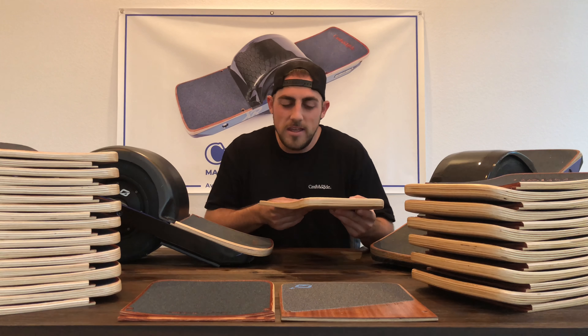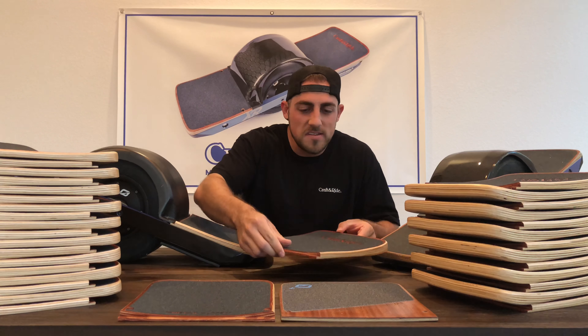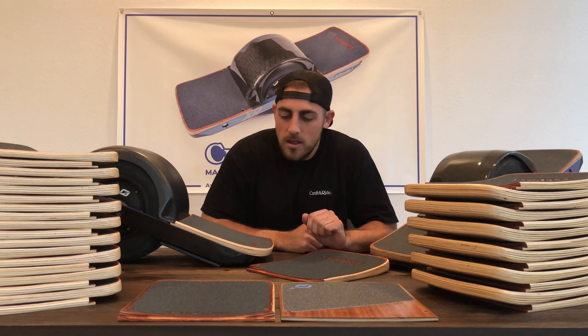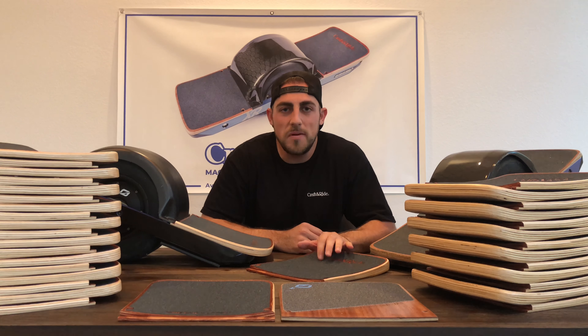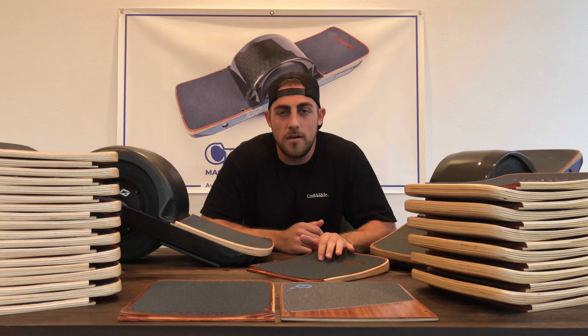That's what goes into making each of these boards — it's a pretty extensive process and it took us a long time to figure it all out. We've done lots of testing and lots of different processes, and it took us over a year to get this right. We're finally proud to say we've got it right. We really want everyone to experience our concave footpads for Onewheel, because we know it's going to change your experience — and once you try it, you're never going back to the flat stock footpad.